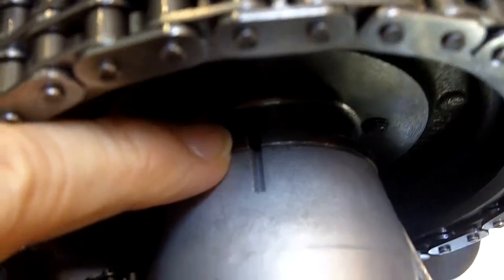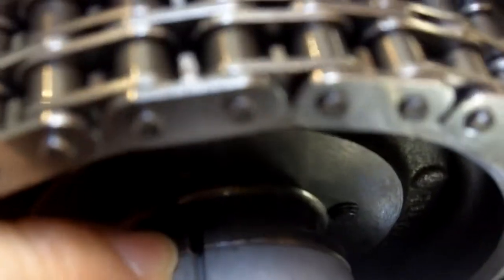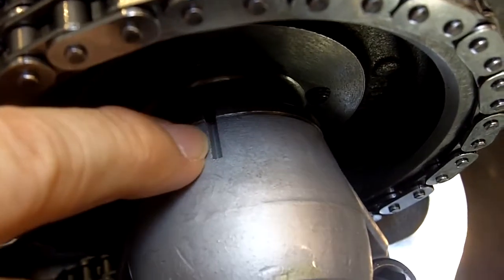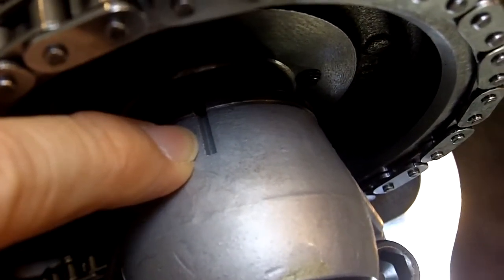Most people don't realize that there are camshaft timing marks, and they are back here. As you can see, the alignment is just absolutely perfect with this steel ring right here, and then the hash mark on the first cam tower.